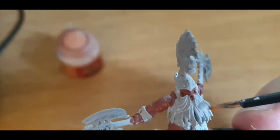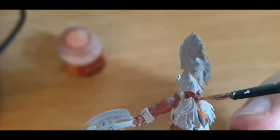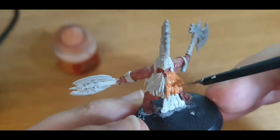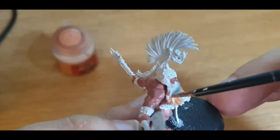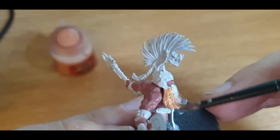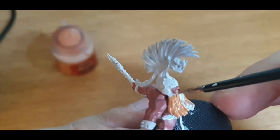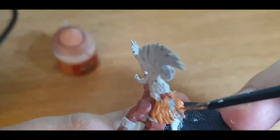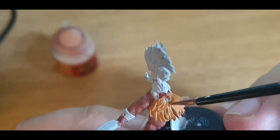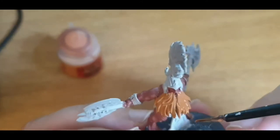Bring it up to the camera — get your face all bearded up. Now, obviously Fire Slayers can have all kinds of different coloured beards. It doesn't have to be all fiery and stuff. I just quite like that classic look of the fiery dwarven beard from the front cover of the army book. Don't worry too much if you get anything on the other colours — you can always go back over them later. Paint, on the whole, is fairly forgiving.